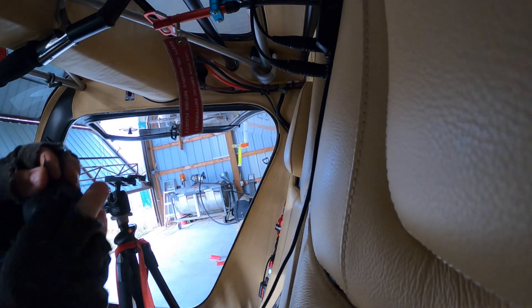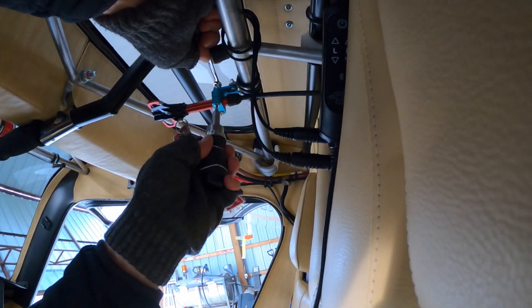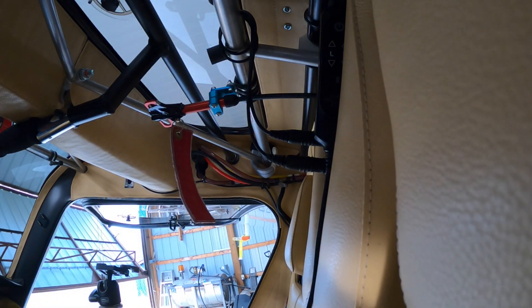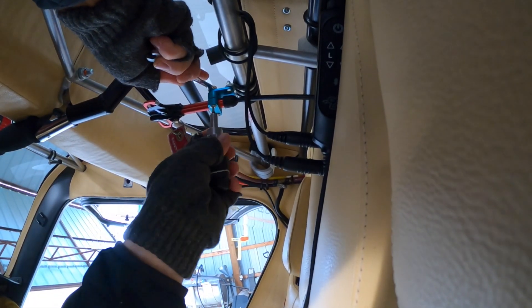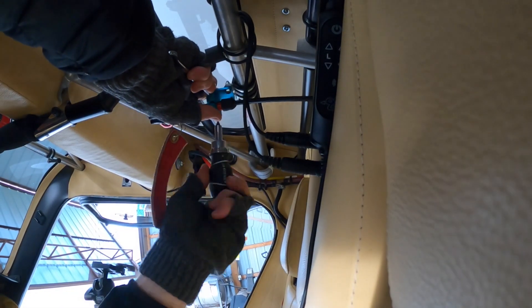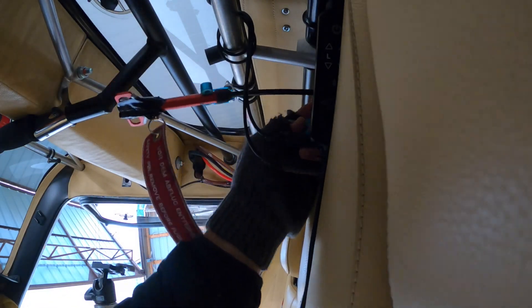Step number one, you gotta wrap the handle securely so that it's not moving anywhere. Next step, we have to remove the handle bracket so that the deployment handle is hanging free from the cable. That step is done.